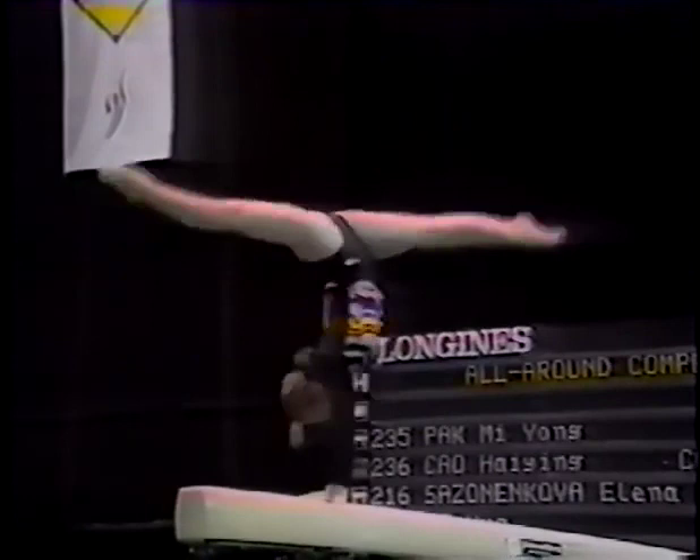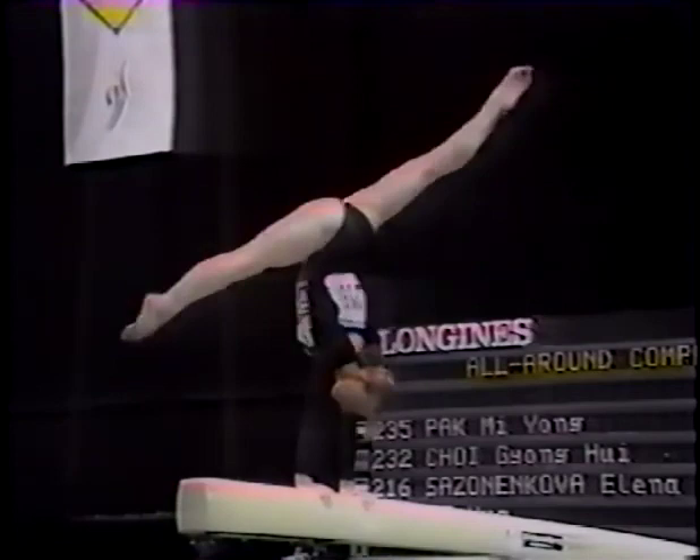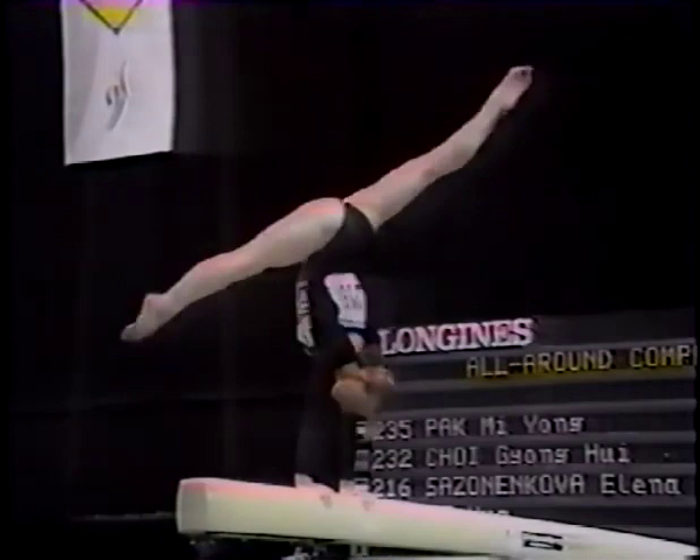And still rotates the hips — so difficult, so controlled. Oh, tip the shoulders forward there. There are many errors in this exercise. She can't afford them.